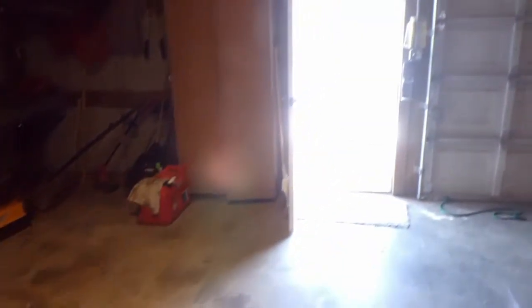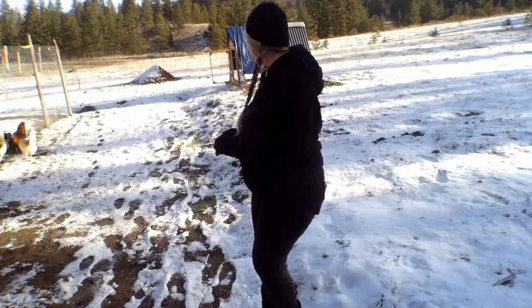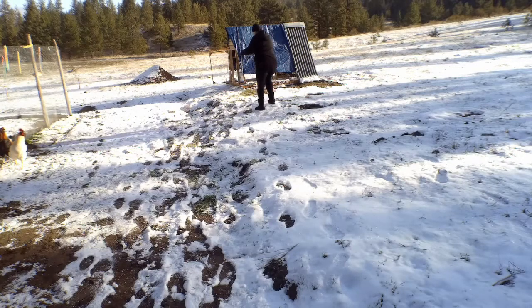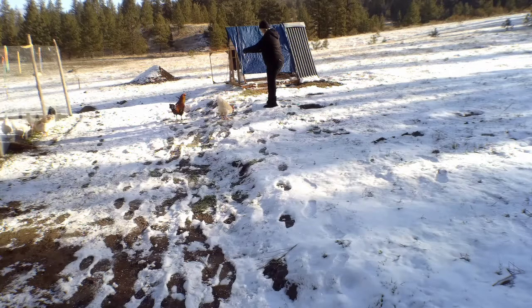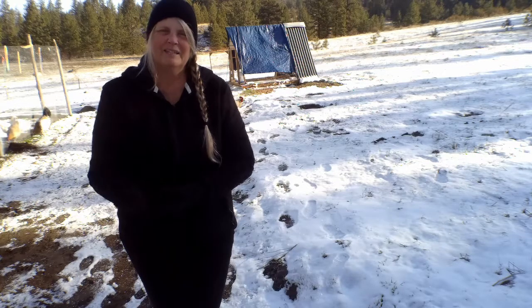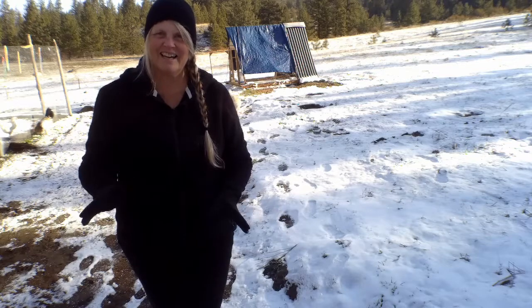I'm going to go ahead and take one now to the roosters — give them a little bit of sunflower seed just to spread out and encourage them in their foraging. Even though these roosters we got as chicks and they've been in pens, chicken tractors, and chicken runs all their life, I think they kind of get the idea of what they're supposed to do as chickens.